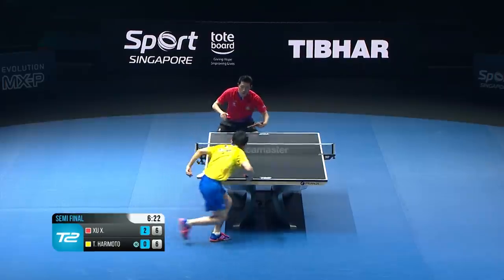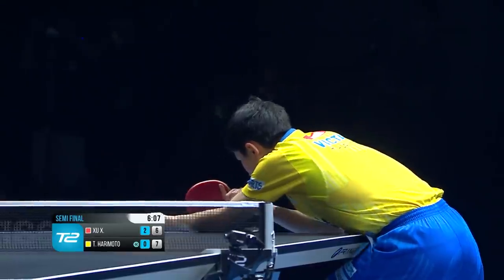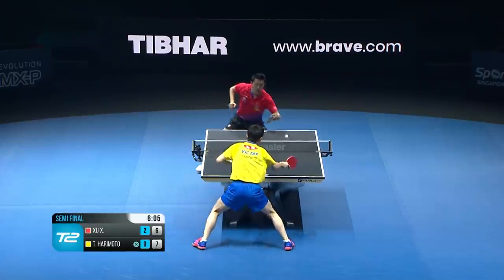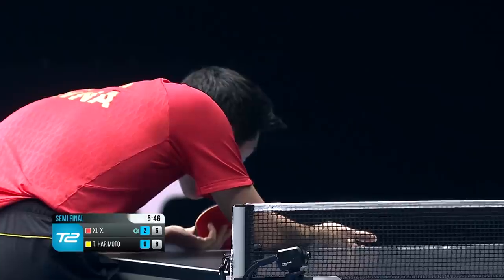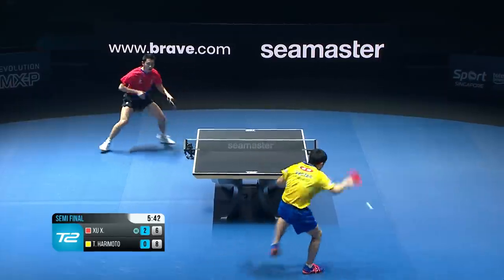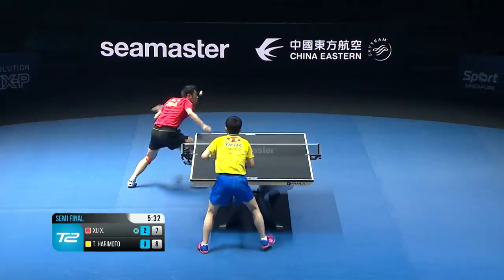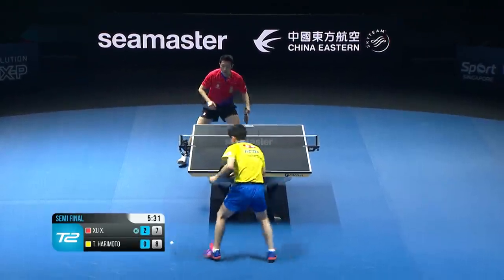Must win this game, I think. Well played — the power as well. Shu Shin in the lead, but Harimoto determined. Do it! Oh, good!